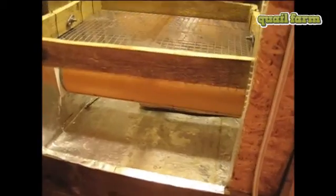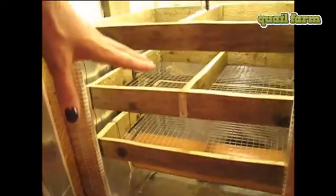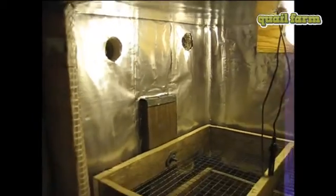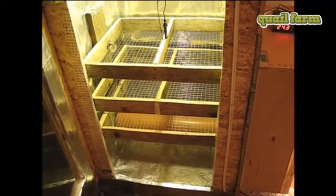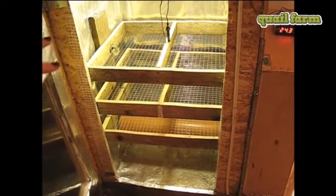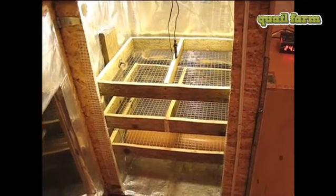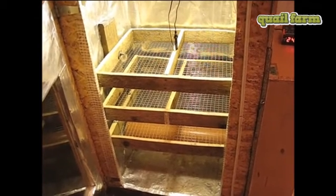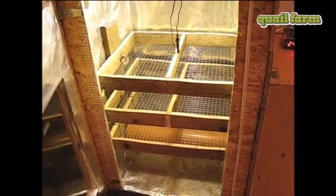The warm air from the pipe goes up through the whole incubator, and there is a place where it goes out outside — there's a little hole for ventilation. That's the way you maintain the temperature in the second chamber and also provide the fresh air which is definitely needed for the chickens to be born.